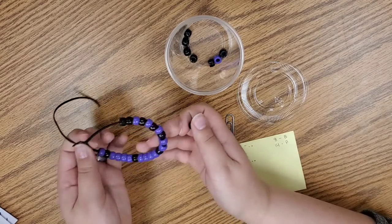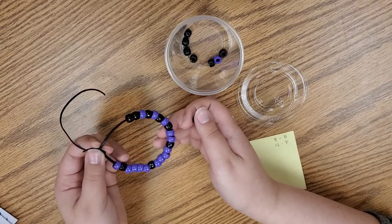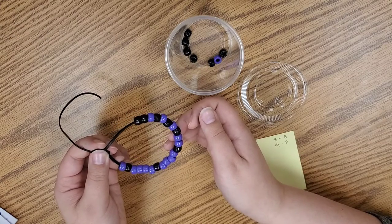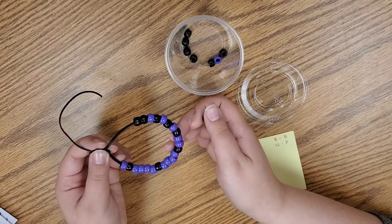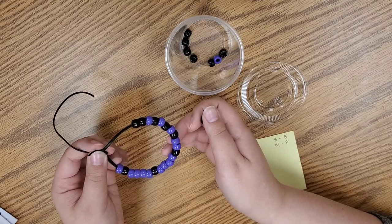After you have it tied off, we have the Morse code bracelets. And if you don't like bracelets, you can also turn it into a Morse code key ring or key chain that you can put on your backpack or anything else that you have.